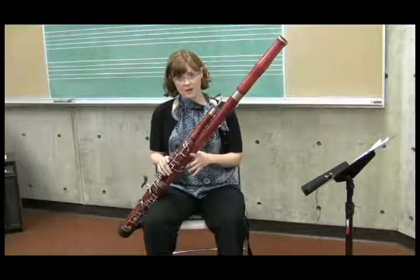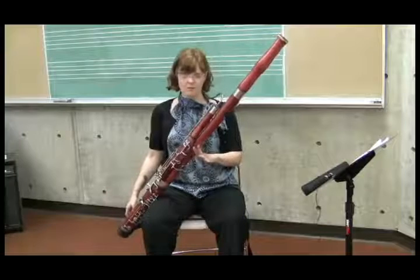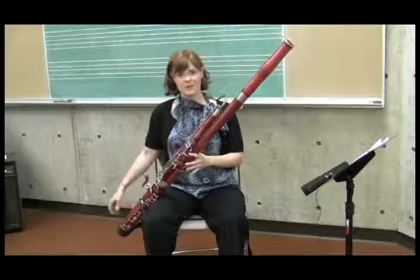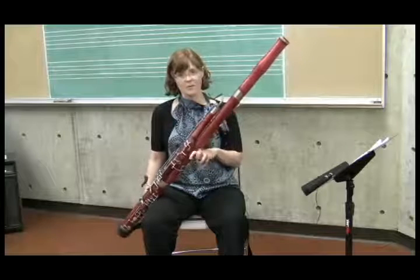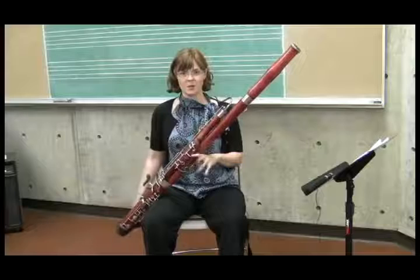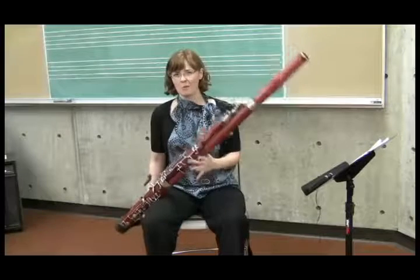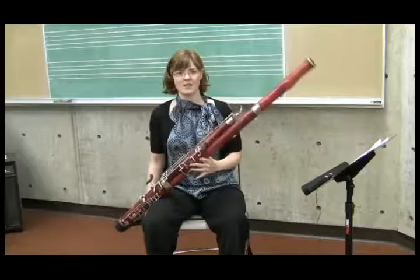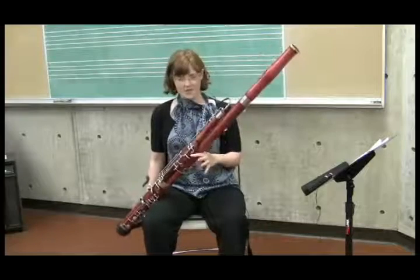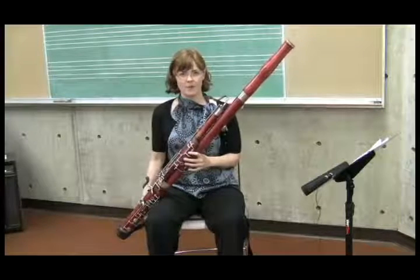Now if everything is right, you should be able to let go and just balance it — no holding. You don't need to have your fingers on any keys or over any holes; you can in fact just wiggle your fingers and your thumb around. You can encourage them to balance it a little bit, which they probably won't like — it's a little scary — but it's a good lesson that it's not going anywhere. The weight of the bassoon keeps it right there, and because it's on the knuckle and not on the fingers, you don't really feel the weight very much.